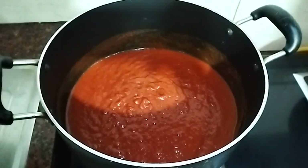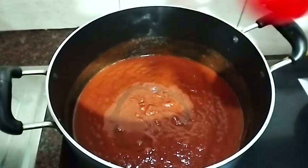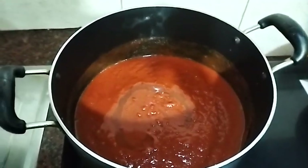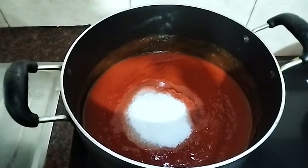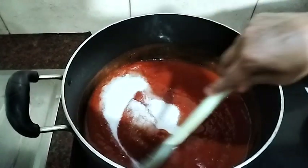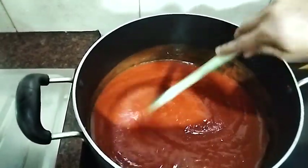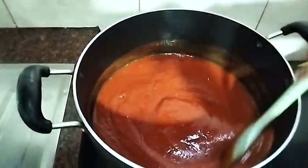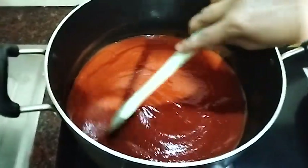We will take half a cup of vinegar and add one cup of chili, which I can use.